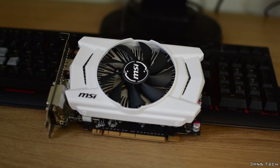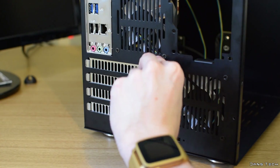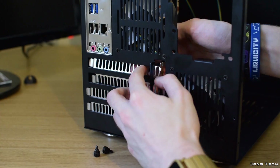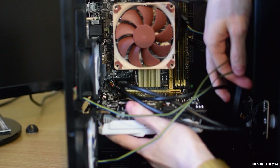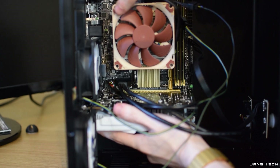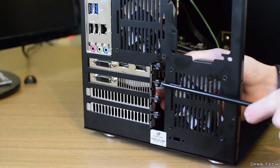Moving on to the graphics card — installing graphics cards generally is an easy step and requires you first to remove two metal slots from the back of your case. Once you've done this, push the graphics card into the motherboard's PCI Express x16 slot. This board only features a single PCIe expansion slot, so it's easy to locate. Once you've done this, you can use the screws from the two metal brackets to secure the GPU into place.